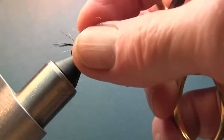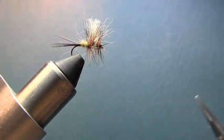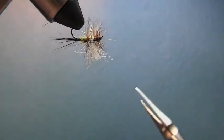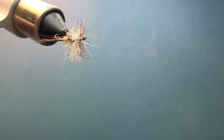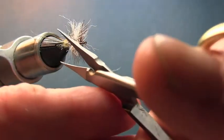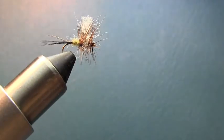Okay, there we go — here's the Smoky Mountain Candy. Let's do a little trimming right here, get this last bit out of the way, and one more little trim. Okay, there we go — enjoy the fly!